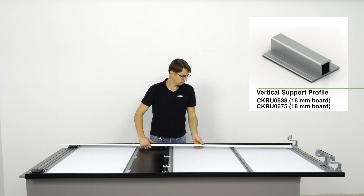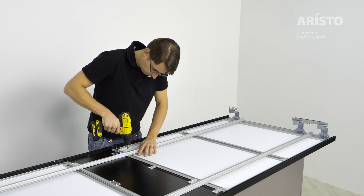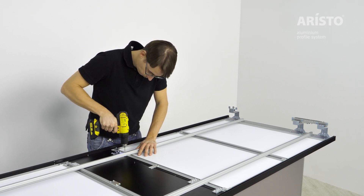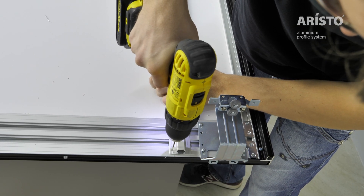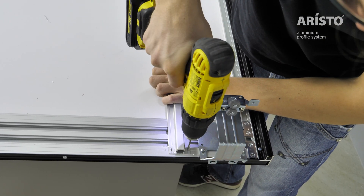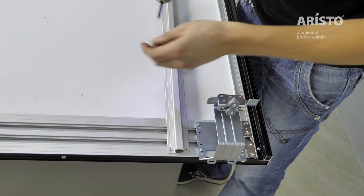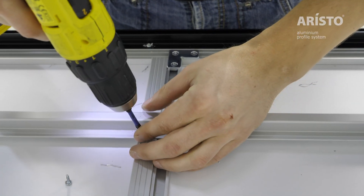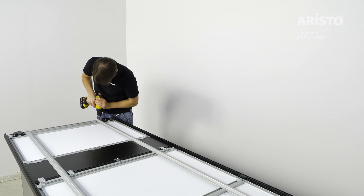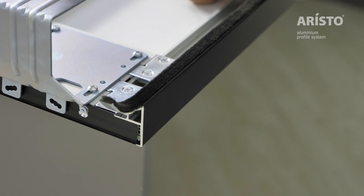Fix the vertical support profile to the door panel using the appropriate screws. Insert the weather strip into the dedicated groove of the NOVA style.